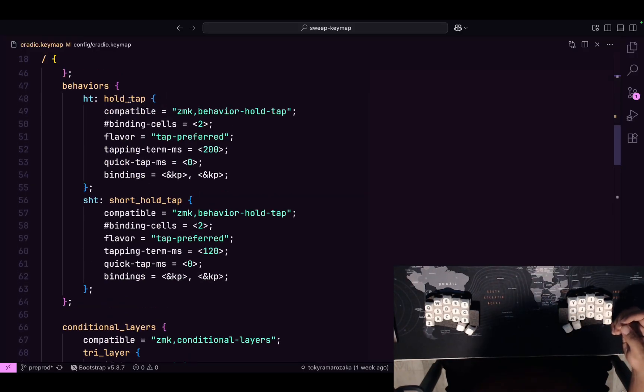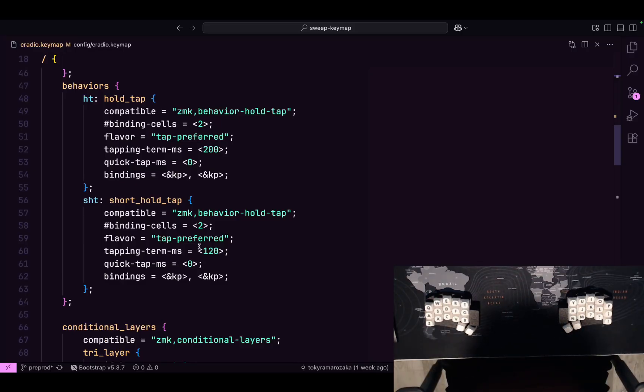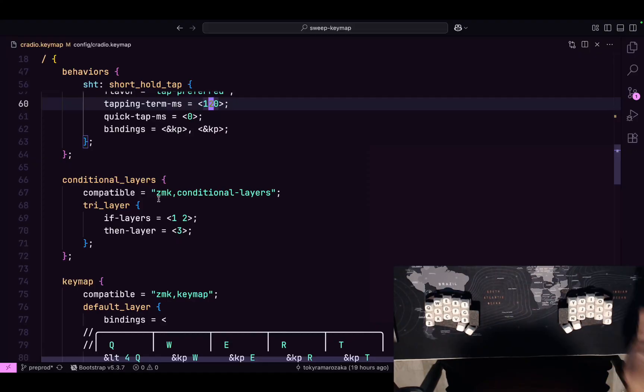There are two types of hold-tap. The regular one is at 200 milliseconds — I'm still testing if I want to bump it higher or lower. The short hold-tap is the same but shorter at 120 milliseconds. I mainly use it for two things: shift on the enter key, and the backspace key that doubles as a layer key. These are things I want to activate faster, because if I ever so slightly hold that key, I don't want to press enter — I want to do something else.